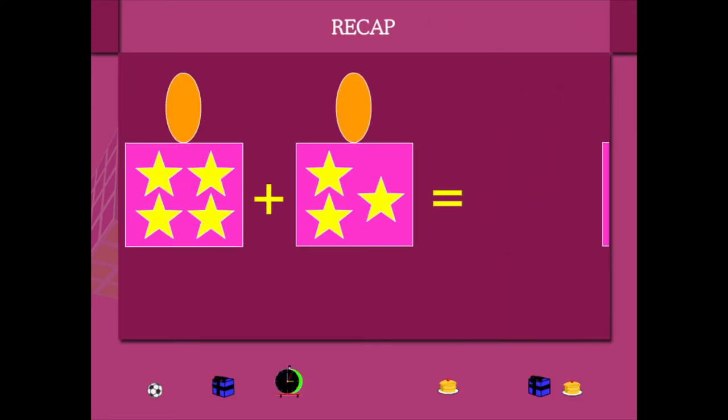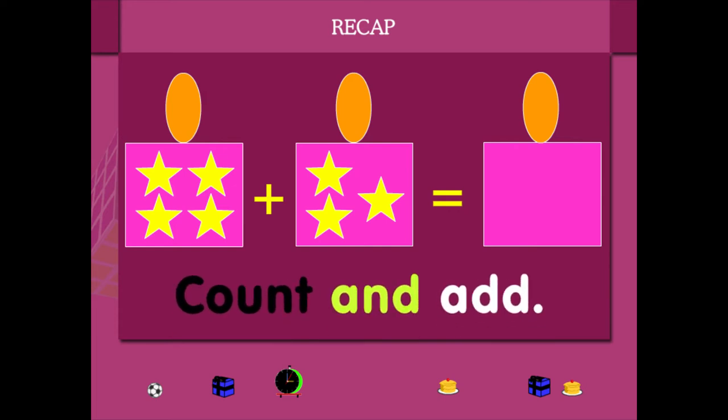Recap. Here are two boxes with stars. Add up the stars. The first box has 1, 2, 3 and 4 stars.